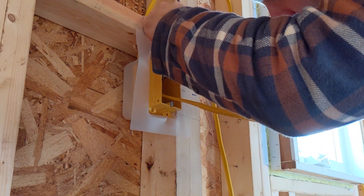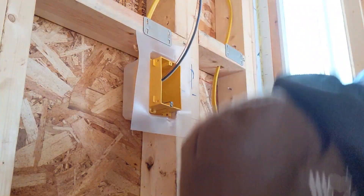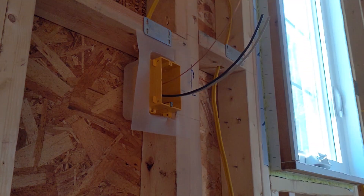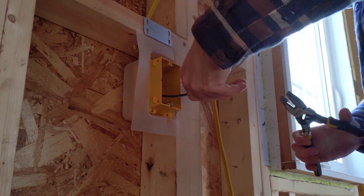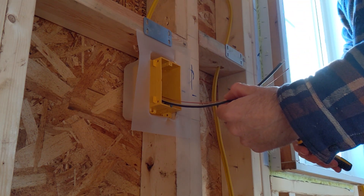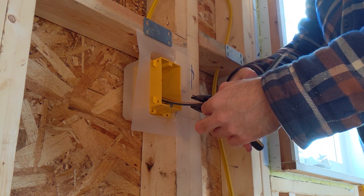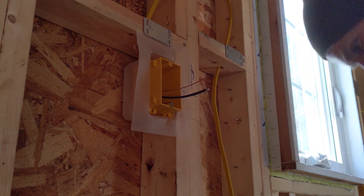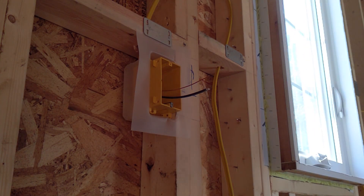At this point I'm going to use my linesman pliers and cut all these wires a little bit shorter. You can probably get away with about six inches. I don't want too much wire — there's not a lot of space in that box.